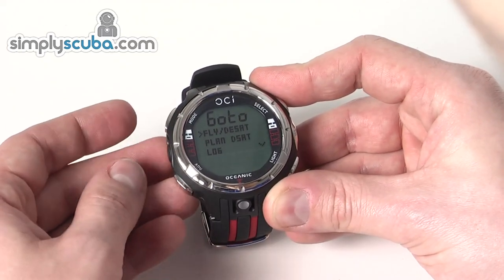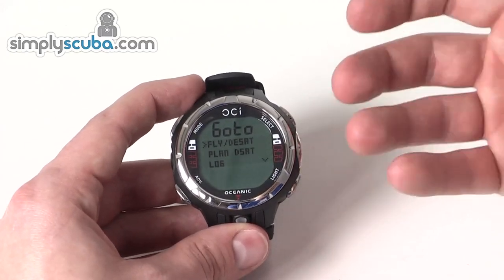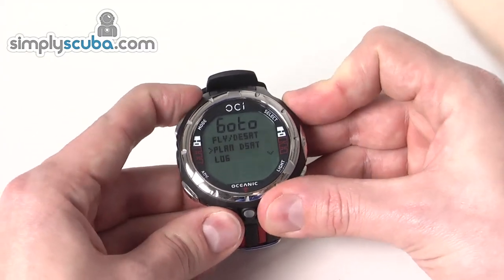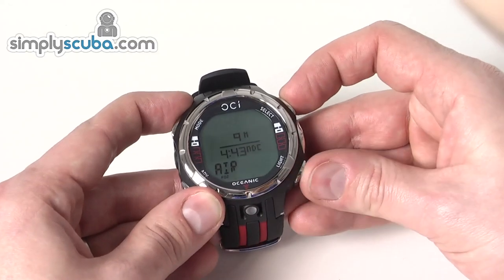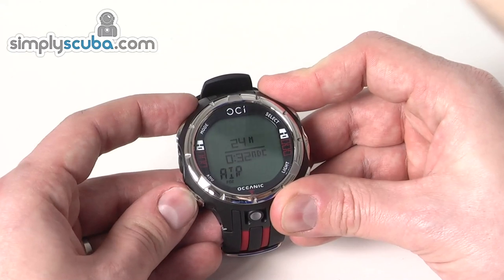The fly and DSAT information shows those bits of time data — obviously nothing will be showing at the moment as it's a new unit. The plan and DSAT select option gives you the options for the gas you've got currently selected, and you can adjust the depth to give you the no decompression time.